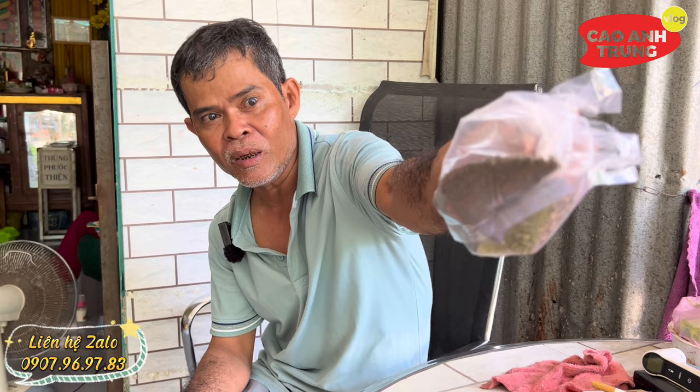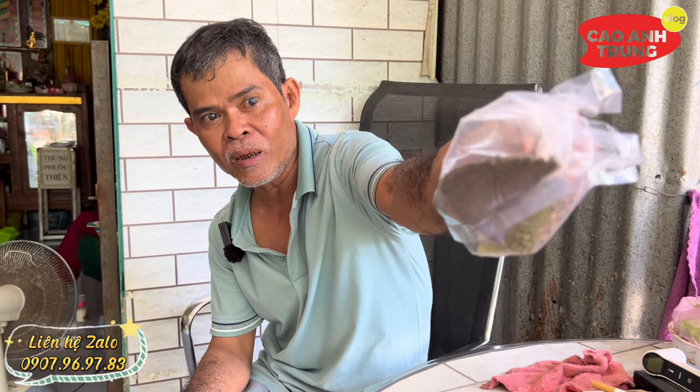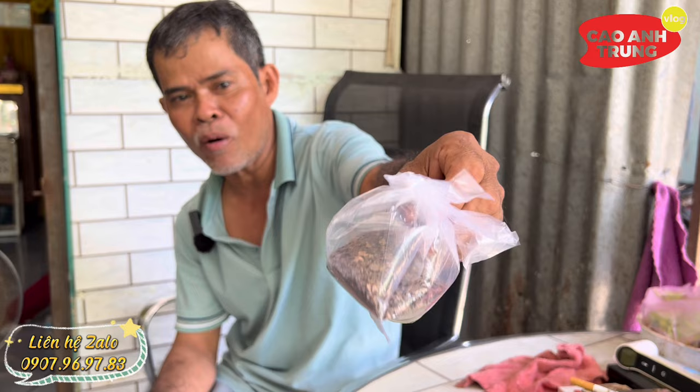Quan trọng nhất là phải có củ ngải đen này, xay rồi giống như cà phê. Ai nặng thì 1 ngày 4 muỗng cà phê, ai nhẹ thì 1 ngày 2 muỗng cà phê. Nhưng khi sử dụng phải có mật ong. Trước khi cho vào ly, phải chế mật ong vào 1 muỗng cà phê, rồi chế nước nóng vào khoảng 5 phân, quẩy trộn đều rồi uống.